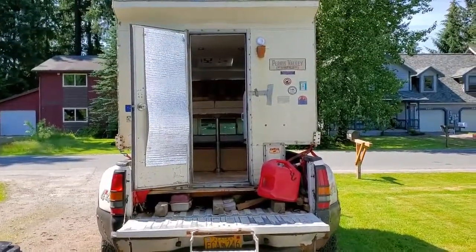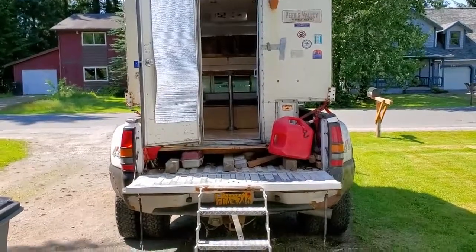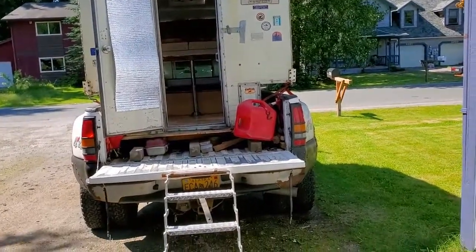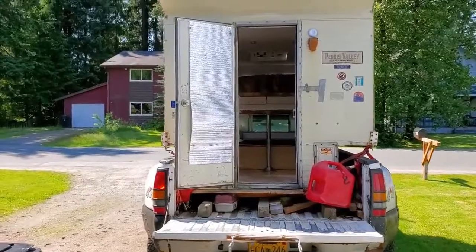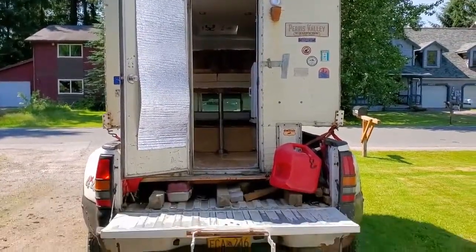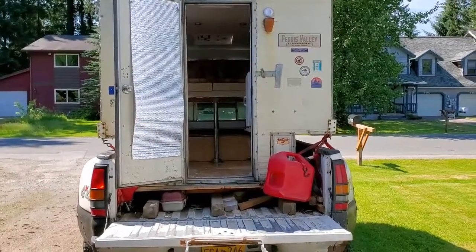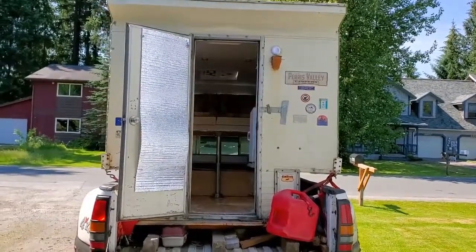The overland vehicle — my overland rig, War Pig is her name — is about as ready as she's going to be for this next round of two months of overlanding in Prince of Wales, Alaska. This is the 1981 Paris Valley. I just redid the inside, took her all the way down to the frame, patched it from the inside out, and then on the outside as well.